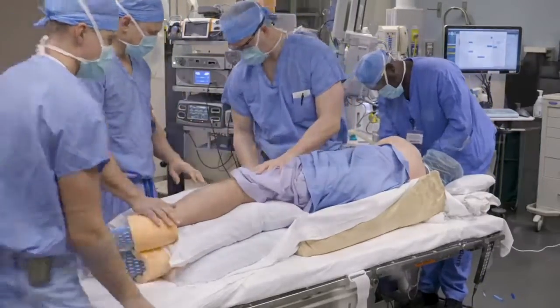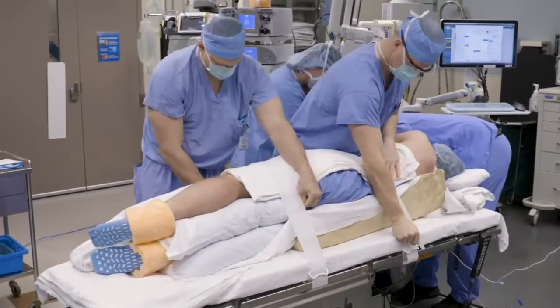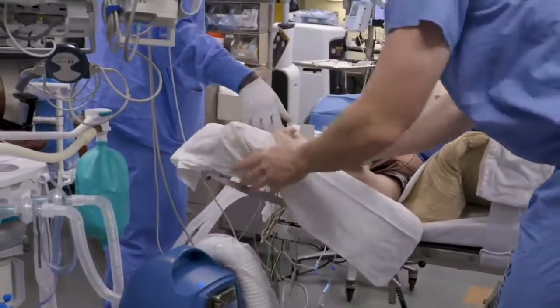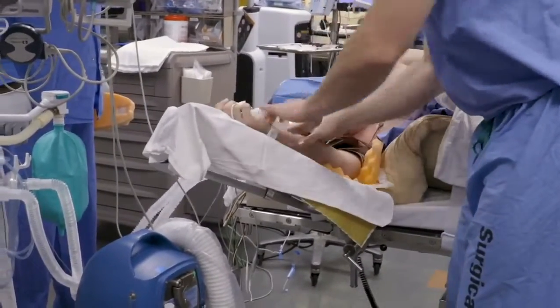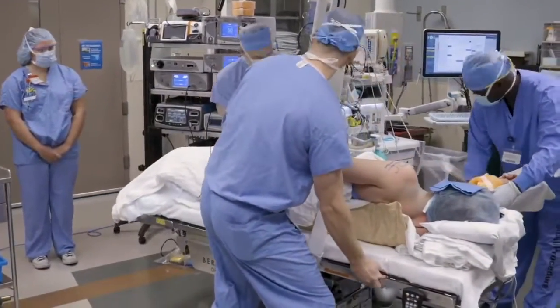The patient is then strapped to the table using one strap across the chest and one over the upper thighs. These are secured tightly, ensuring the chest strap does not obstruct the surgical field. On the opposite side of the table, the arm is secured with an articulating arm holder and the ulnar nerve and elbow are carefully padded. We take care to ensure anesthesia has appropriate access to the arm throughout the case. The patient is then rotated 90 degrees.